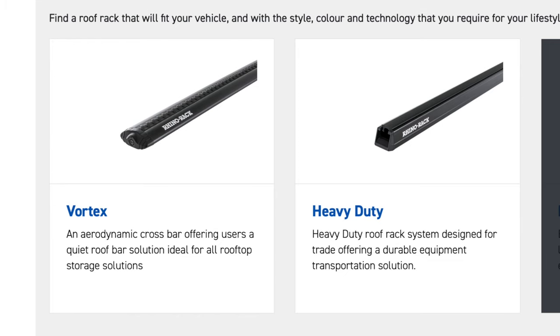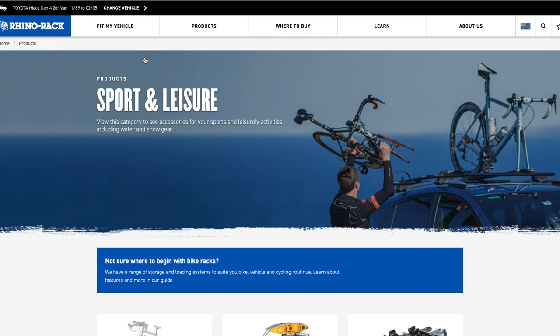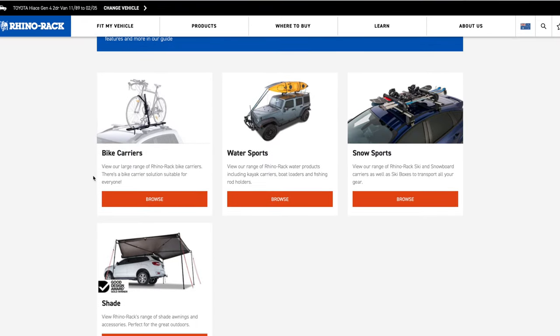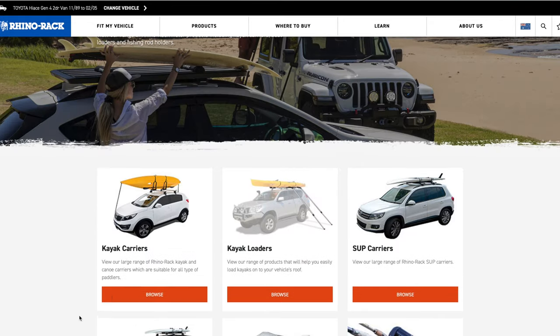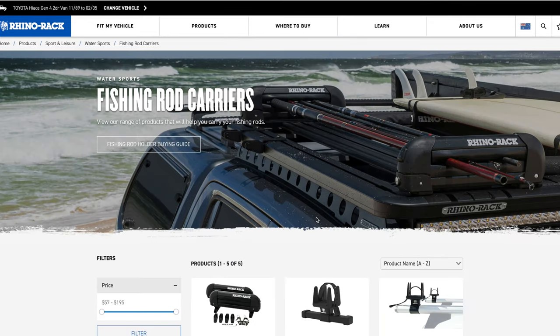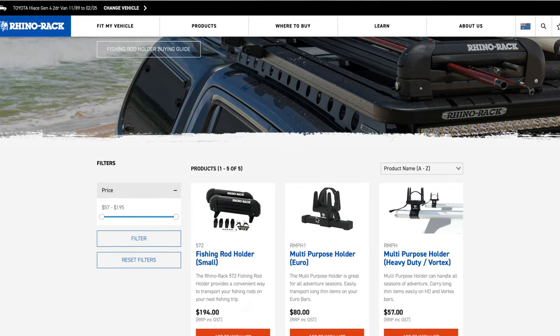One of the tough things to find on these in the U.S. is finding the right fit for the gutter mounts, and that's where RhinoRack came in with some great options. They have two options: one called the Heavy Duty and one called the Vortex Racks. I really like the accessories that come with the Vortex — they have a bit more options than the Heavy Duty. When looking at both, they're rated for the same weight, so I went with the Vortex and have the option for accessories like kayak mounts and bike mounts.